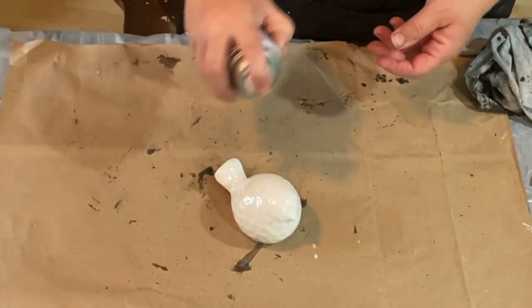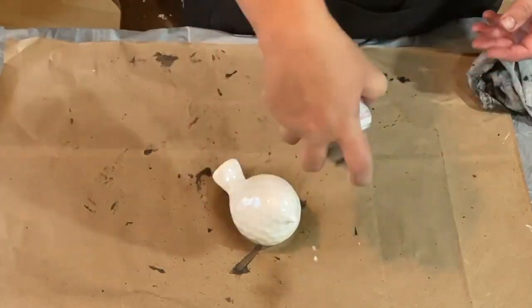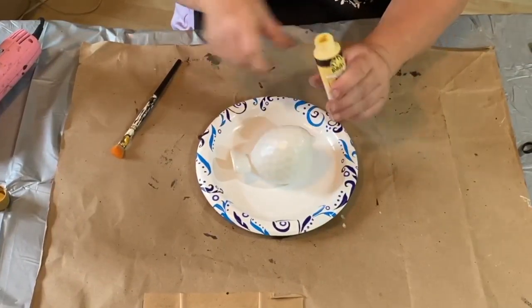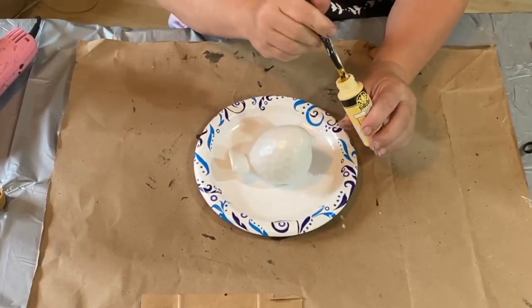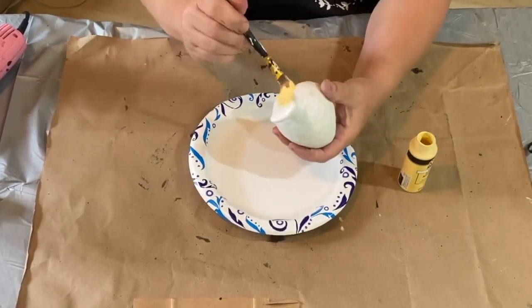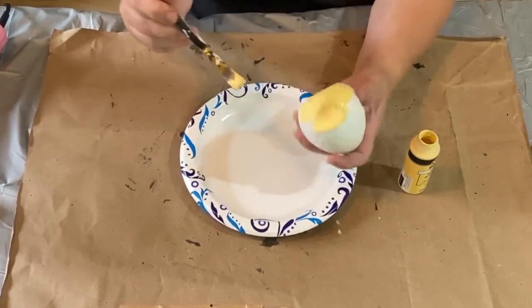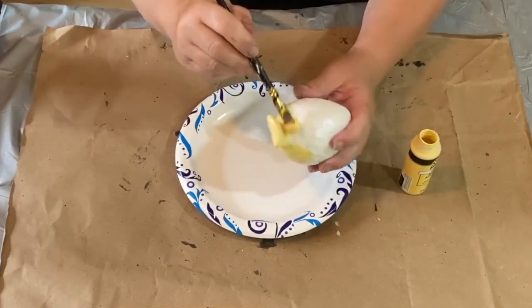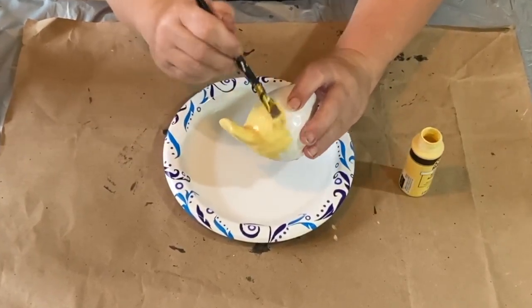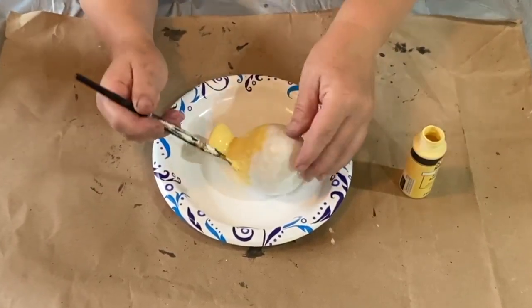Now I have this cute little fat bird that I got from Dollar Tree a while ago. I'm taking my flat spray sealer and spraying it on there to get rid of the shininess — it's too shiny to paint on and have it stick well. I sprayed that on there and let it dry. Now I am painting my little bird with Sunflower from Folk Art. That is the color — it's a very light pale yellow, a beautiful color.